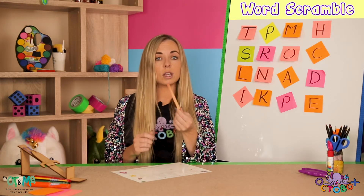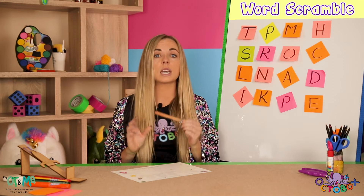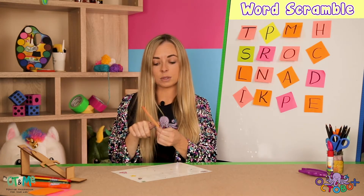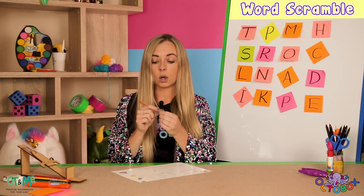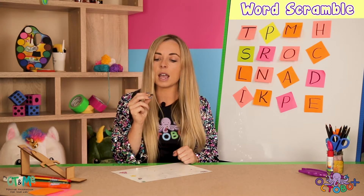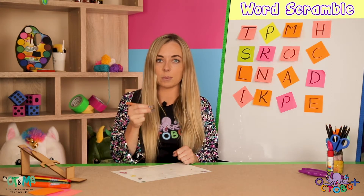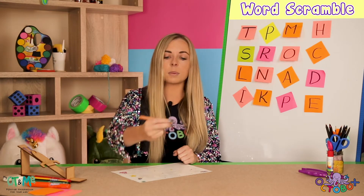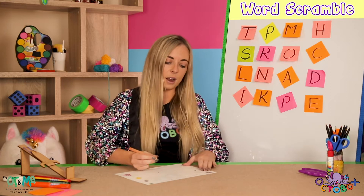Make sure that when you're holding your pencil, you're holding it correctly. We've got our pilot, which is our thumb, to fly our spaceship; our co-pilot to help the pilot fly the spaceship; and then we've got our extra helper at the back and all our passengers tucked up at the back. Now we are ready to fly our spaceship through the sky and onto the page.